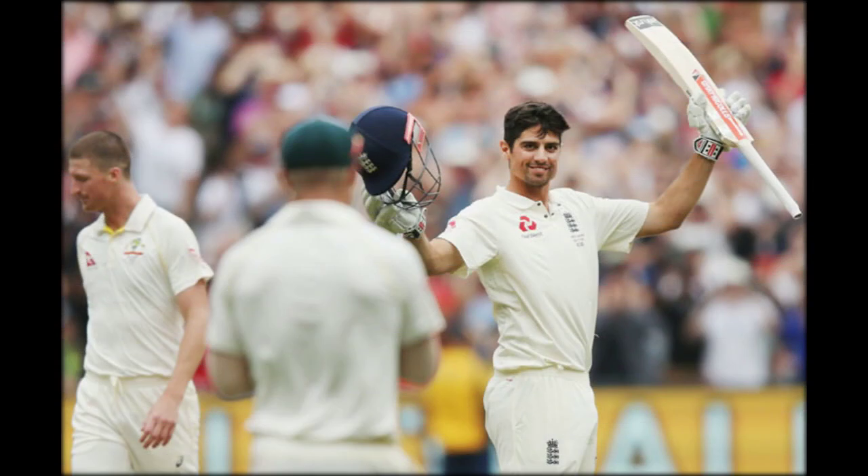England were cleared of any wrongdoing by the match officials after TV pictures were used to suggest there could have been a whiff of ball tampering at the MCG. Cameras zoomed in on James Anderson cleaning the ball and appearing to use his thumb around the quarter seam of the shiny side. England coach Trevor Bayliss was reassured there was no issue and described the whole affair as a beat-up story.